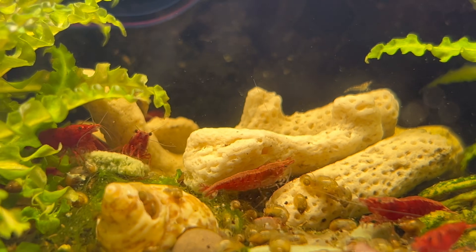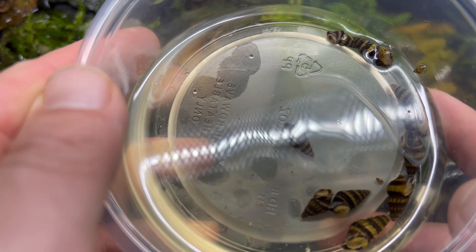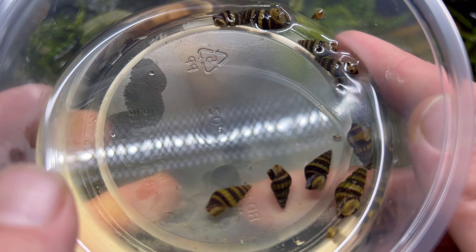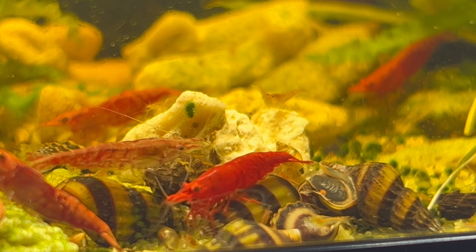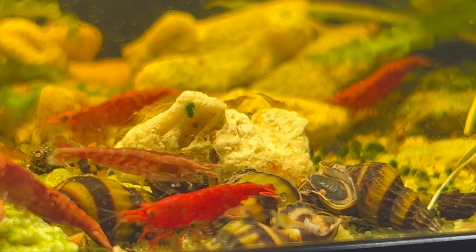Unfortunately I also had a major breakout of bladder snails, which are a problem because they compete with the biofilm the cherry shrimp eat. So I got some assassin snails — they should control this problem for me. The shrimp went ahead and cleaned them off and then the assassin snails set off to hunting the bladder snails.